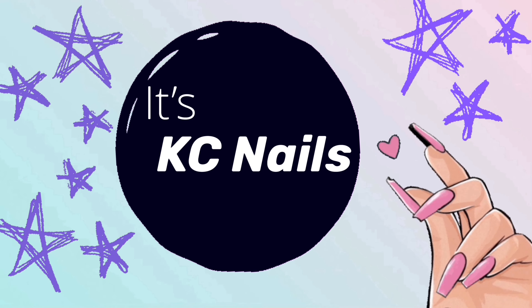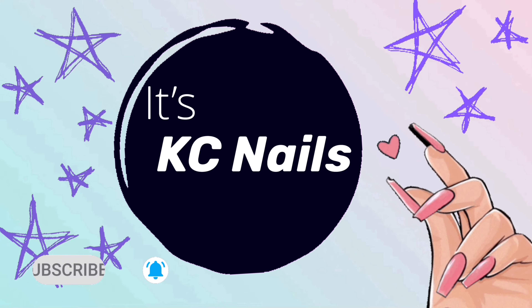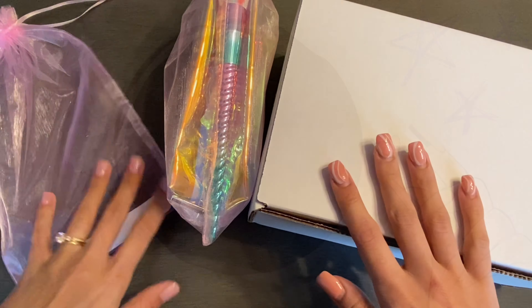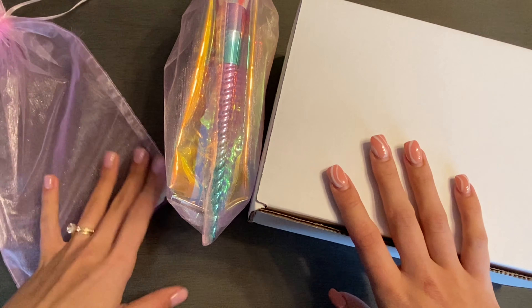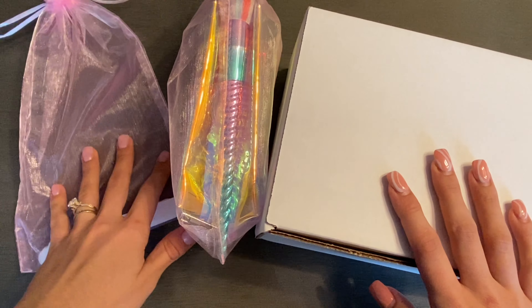Hey girls, welcome back to my channel. Don't forget to hit subscribe and turn on notifications to see all of my future videos. Welcome back — in today's video I'm going to be unboxing a package that I was sent from Double Dip.